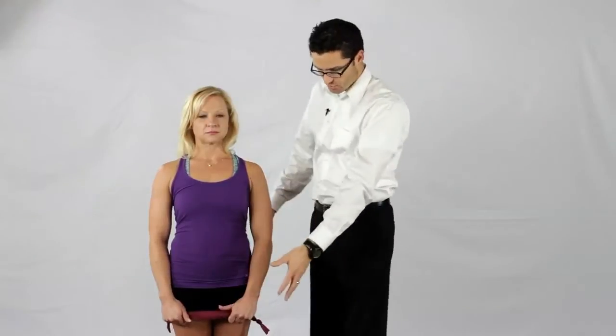We're going to do two exercises called TheraBand Y's and TheraBand T's. We have a short piece here, but you can get a longer piece. You can buy these bands at Walmart or Target or wherever.